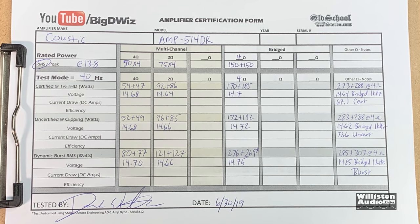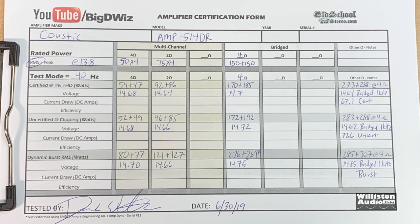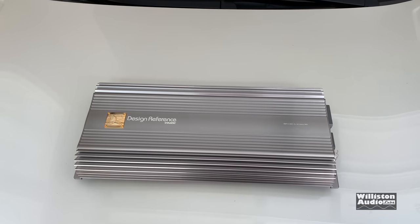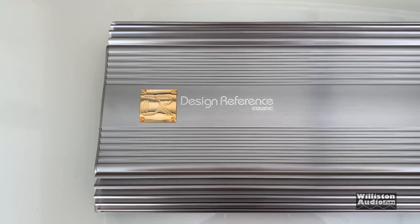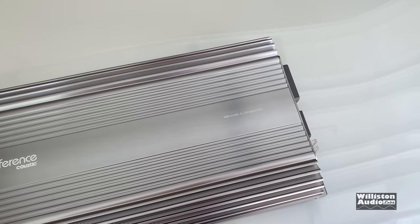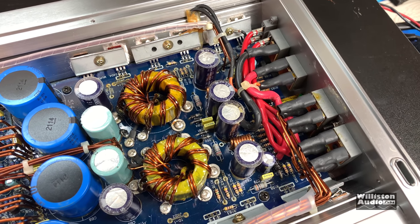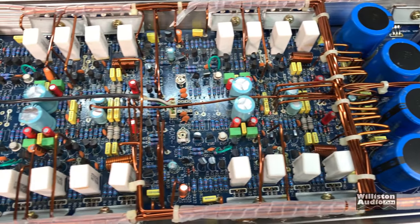Here's the amp dyno sheet — you can see the results. The amp performed very well at all the tests. I actually tested 40 hertz and 1 kilohertz — you can see 1 kilohertz over on the right side. And again, just to show how beautiful this amp is, I'm going to show you some B-roll footage. I hope you guys like this — click through to some of my other videos. Thanks as always for watching, I'll be back with another amp test soon. Big D, you know where I'm at. Peace out fellas.